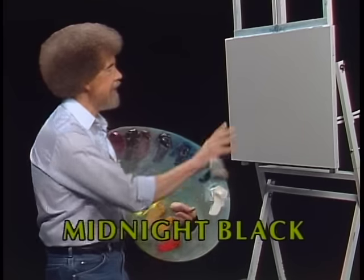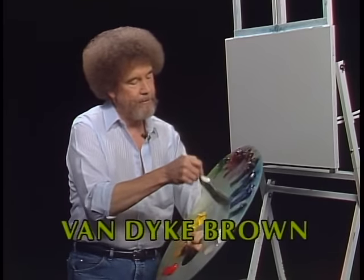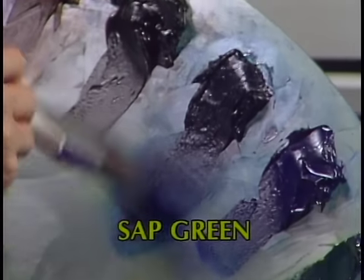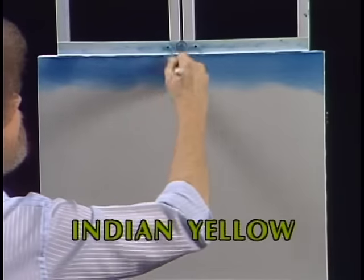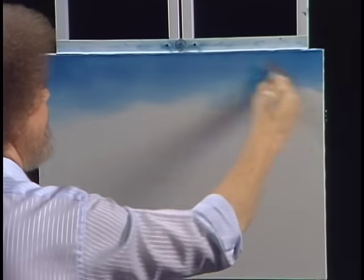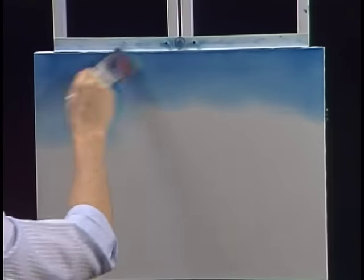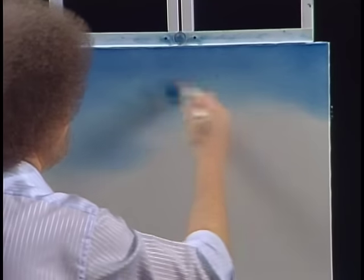I've just covered it with a very thin coat of liquid white, so it's all wet and slick and ready to go. I thought today we'd just do a fantastic little painting — it's very easy and I think you'll enjoy it. Let's start with a little Prussian blue on the old two inch brush, just a little bit, something like so. We'll go right up in here using our little criss-cross strokes and do a quick little sky.